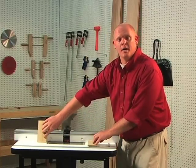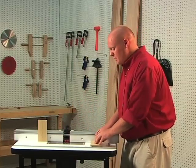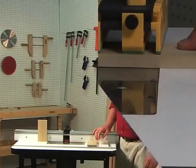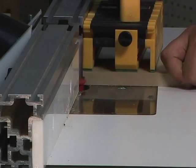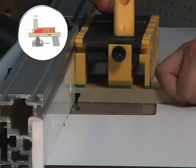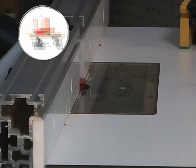The sides of our drawers will be cut upright along the fence, while the fronts and the backs will be cut flat along the table. Let's go ahead and make our test cut.